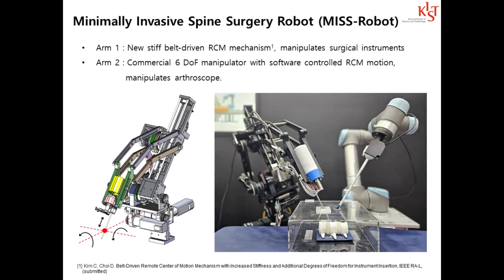MIS-ROBOT is a teleoperated surgical robot for minimally invasive spine surgery. Surgical instruments are manipulated by a new belt-driven remote center of motion mechanism with improved stiffness. The arthroscope is manipulated by an industrial robot with remote center of motion implemented by software motion control.